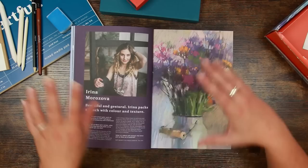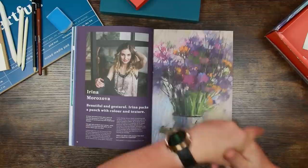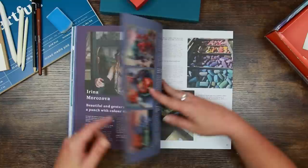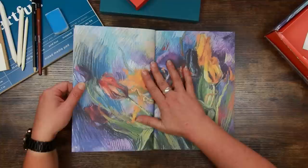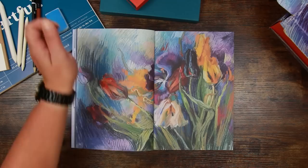Arena Morozova — beautiful and gestural, she packs a punch with colour and texture. She's painted some flowers here. When we're talking about pastels, most pastel artists refer to their pieces as 'paintings' — you paint with pastels. There's a little interview with her and some of her work, and her collection of pastels which is awesome. And there's the box cover art — yes, it is.